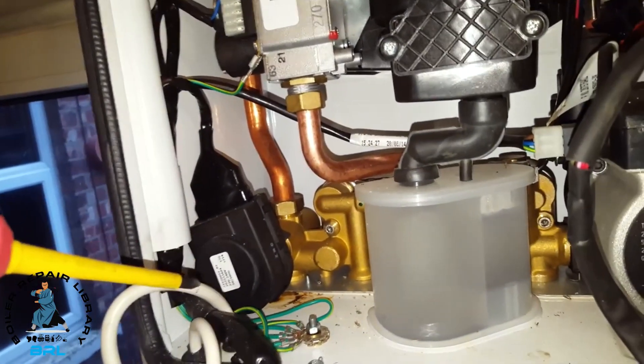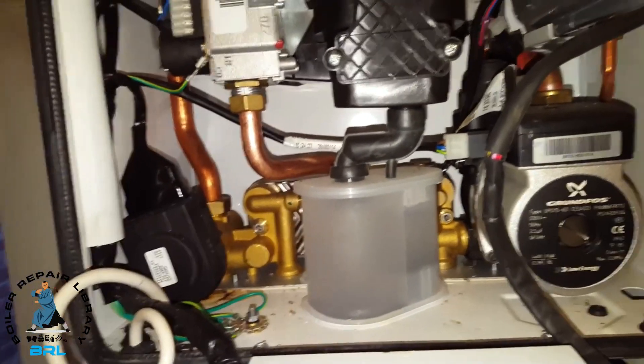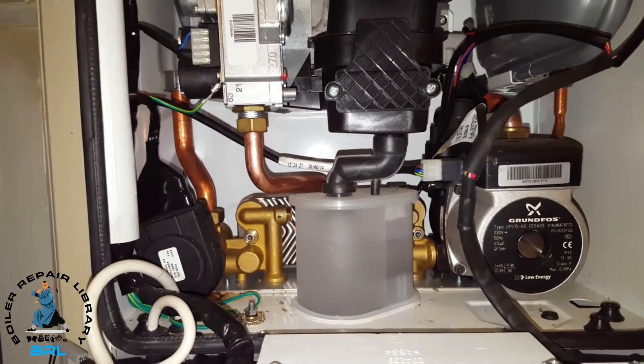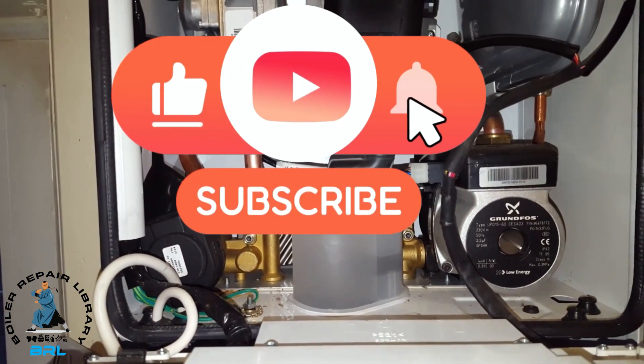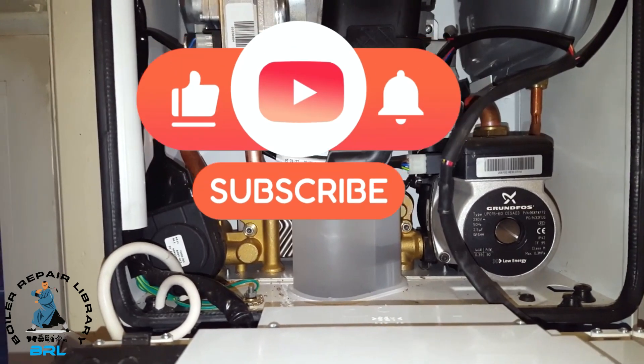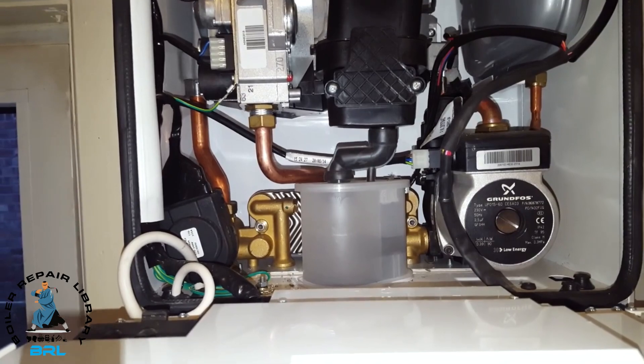So that's the problem on this particular Ideal Logic Plus. If you like what you've seen, just leave a comment, or if you've got any ideas you want to put forward, we're quite welcome to hear them. Thank you for listening and watching.